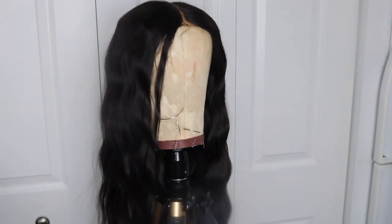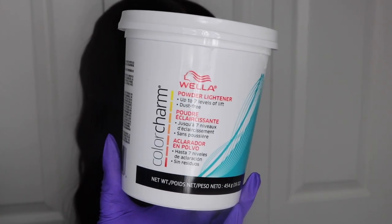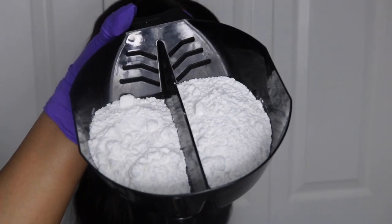If you guys follow me on Instagram, you know the Cleo wig is three bundles of raw Indonesian hair, 24 inches, with a 20-inch virgin hair closure. I'm going to bleach it with my Wella bleach — I have bleach on both sides.